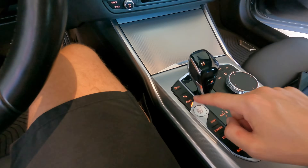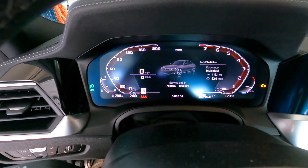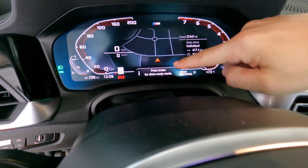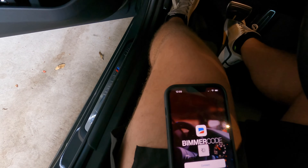Once you're connected to Keys — seat belt's on, adapter's plugged in, connected via Wi-Fi — put the car in diagnostic mode. For G-series cars that's pushing the start/stop button three times quickly. The car will activate and you should get a notification that says 'Diagnostic Mode Active' and the check engine light comes on indicating it's in diagnostic mode.